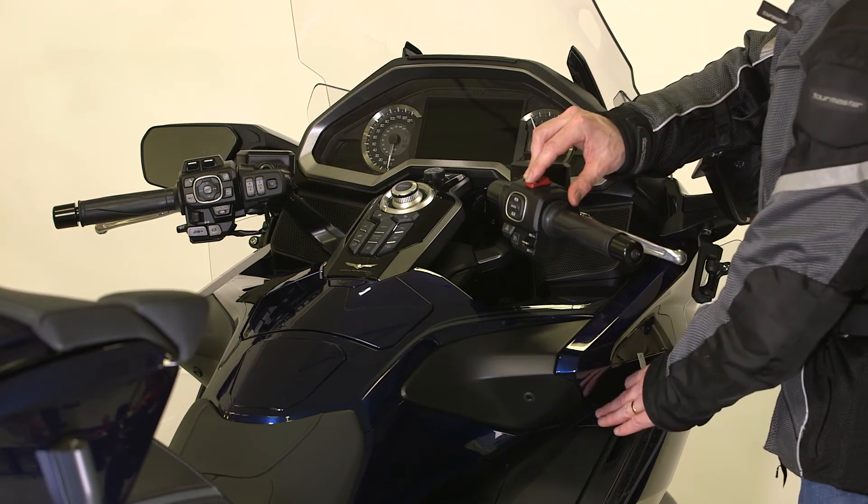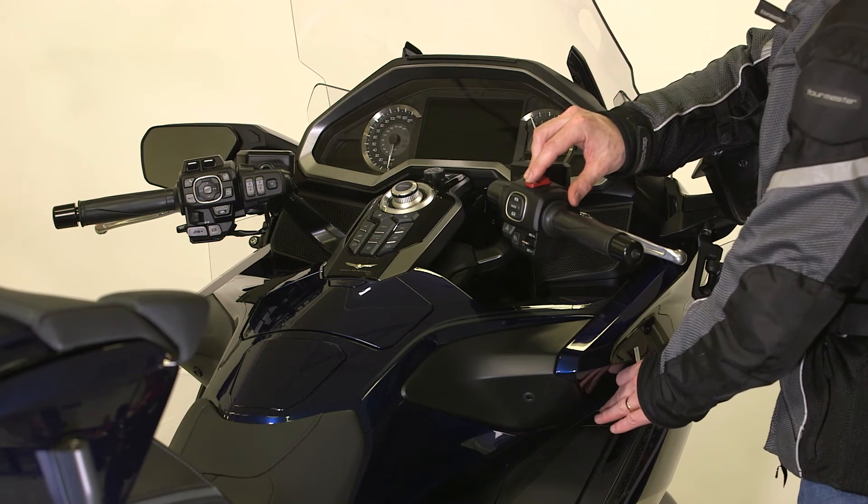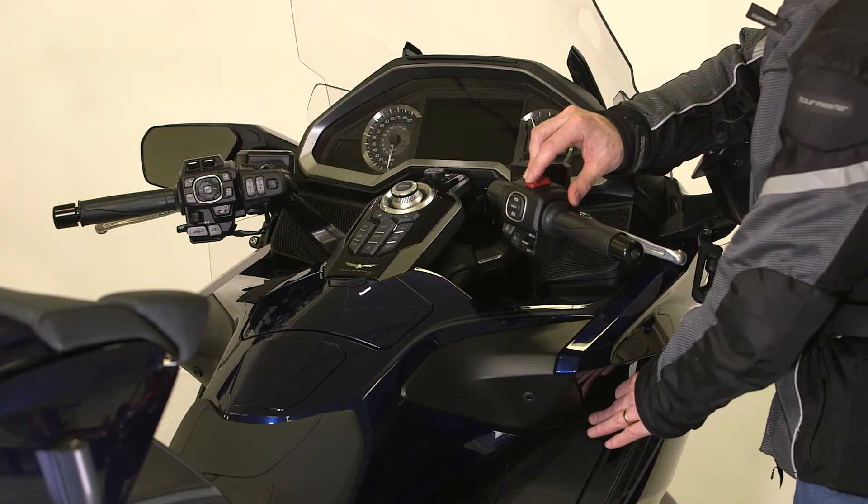If for any reason you don't press a button for about 20 seconds, the procedure will be cancelled.